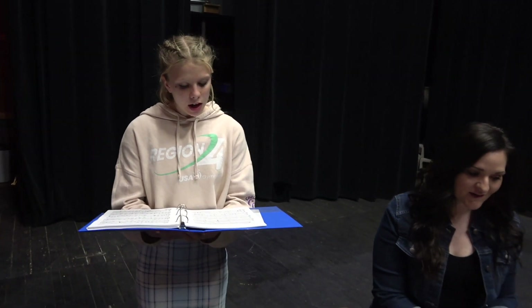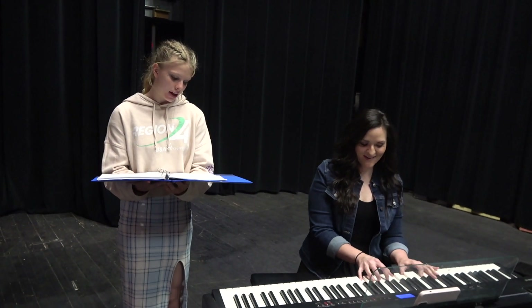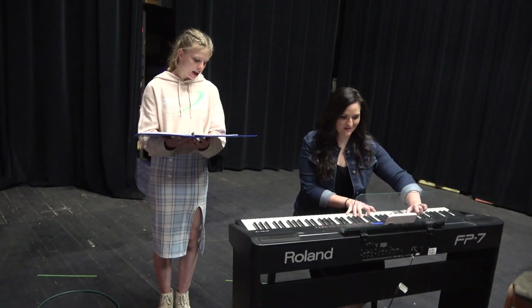My name is Chloe and I'll be singing Good Night, My Someone. Good night, my someone. Good night, my love. Sleep tight, my someone. Sleep tight, my love.